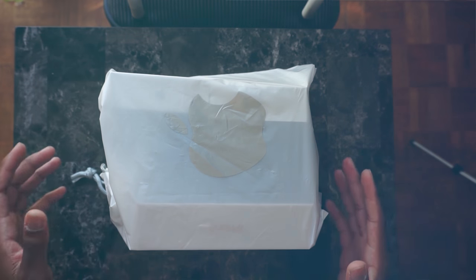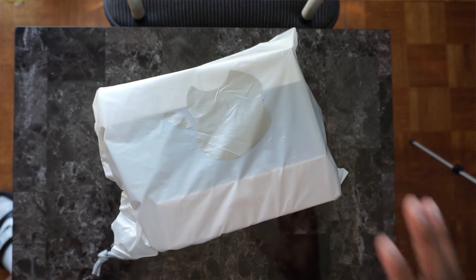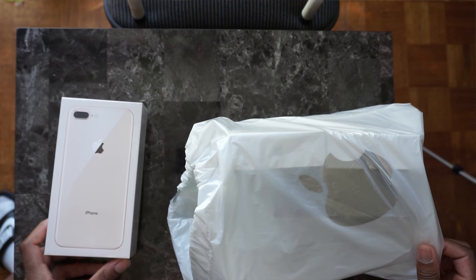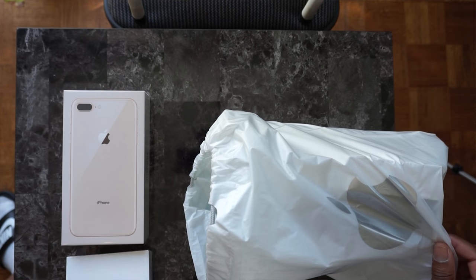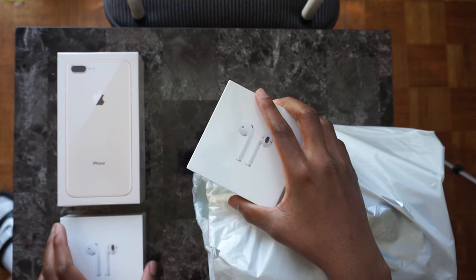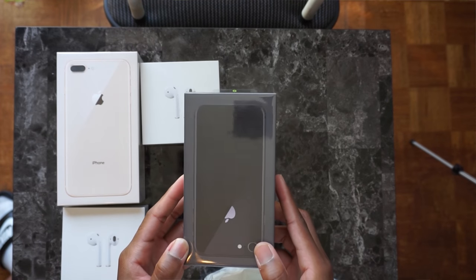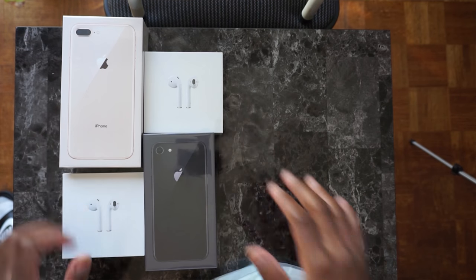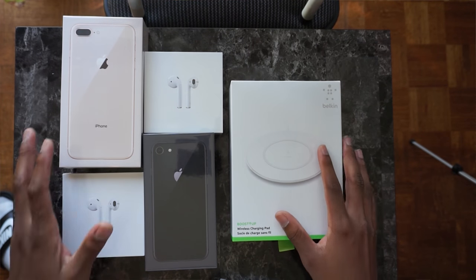What's up guys, Siobhan here back with a new video. So excited right now because inside this bag we have a bunch of goodies — Apple products. We have first the iPhone 8 Plus in the gold model, then we also have AirPods, and we also have another AirPod. One is for a giveaway so stay tuned. We'll be unboxing everything right here, and then we have the space gray, the black iPhone 7. I'm sorry, I'm shaking right now!